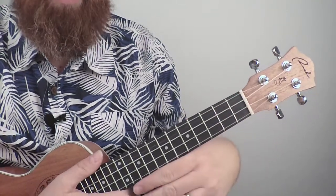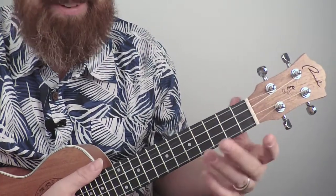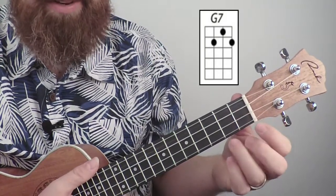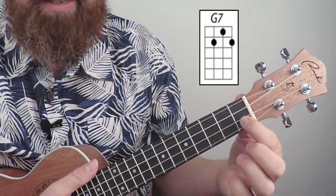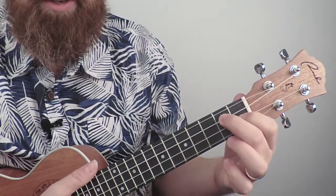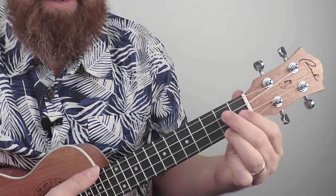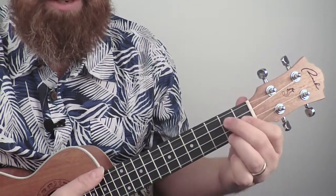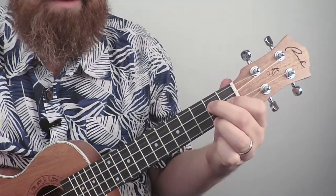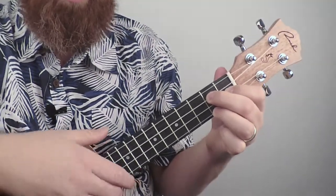Another very common chord is G7. Every chord has a seventh that could go along with it. For G7: first finger on the second string, first fret; middle finger on the second fret of the third string; and your third finger on the first string, second fret. It's kind of like a mirrored opposite of your G chord. Strum all four strings on that one as well.